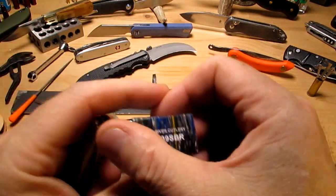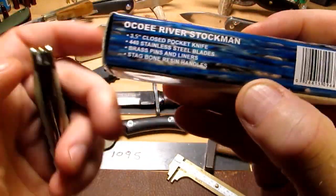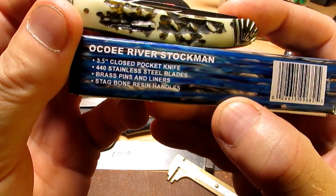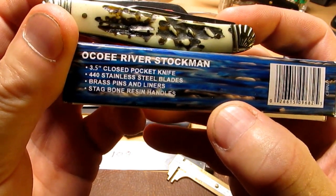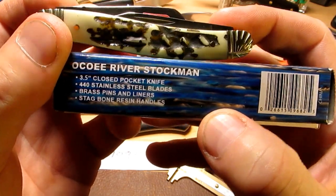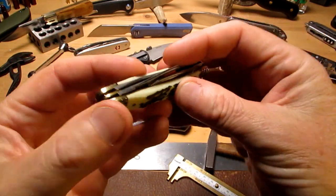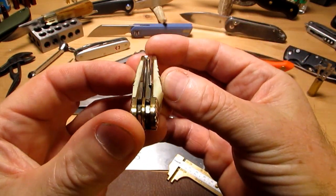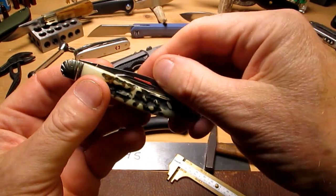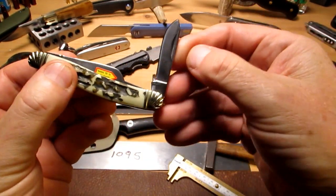It tells us on the box: three and a half inch closed, 440 stainless steel blades, brass pins and liners, stag bone resin handles. So that's what it is. These things make really good gifts — a kid wanting to buy granddad something for Christmas can't go wrong with these.